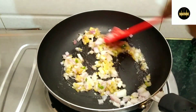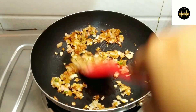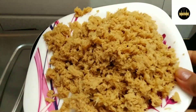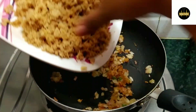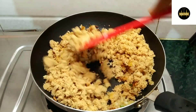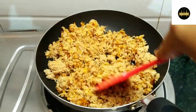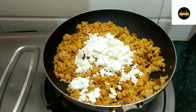Then I will add 1 onion and fry it until it is golden. The onion has been fried. Now I will add nutrilla — I soaked it in water and then ground it. Then I will add some masala, a little hot masala, a little Kashmiri lal mirch, and some salt. Then I will mix it properly.